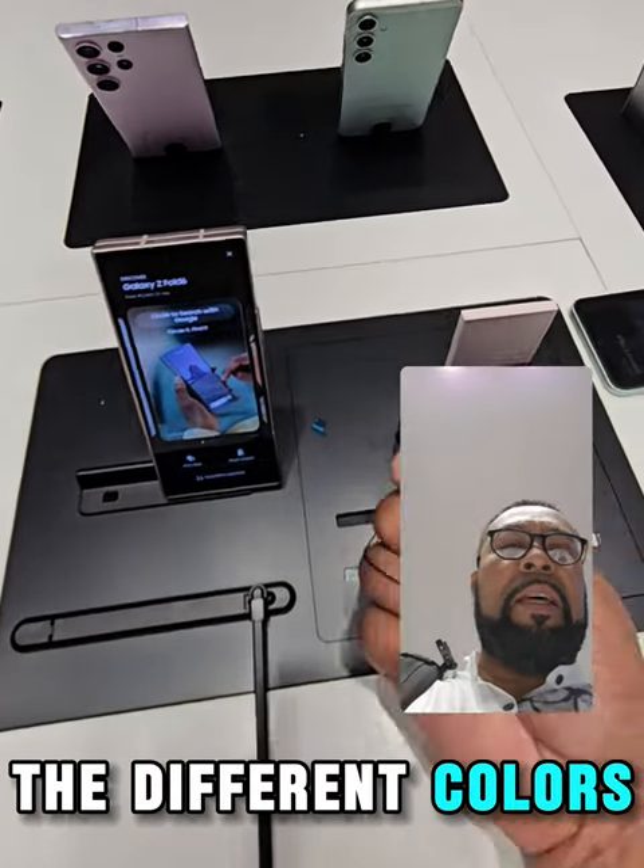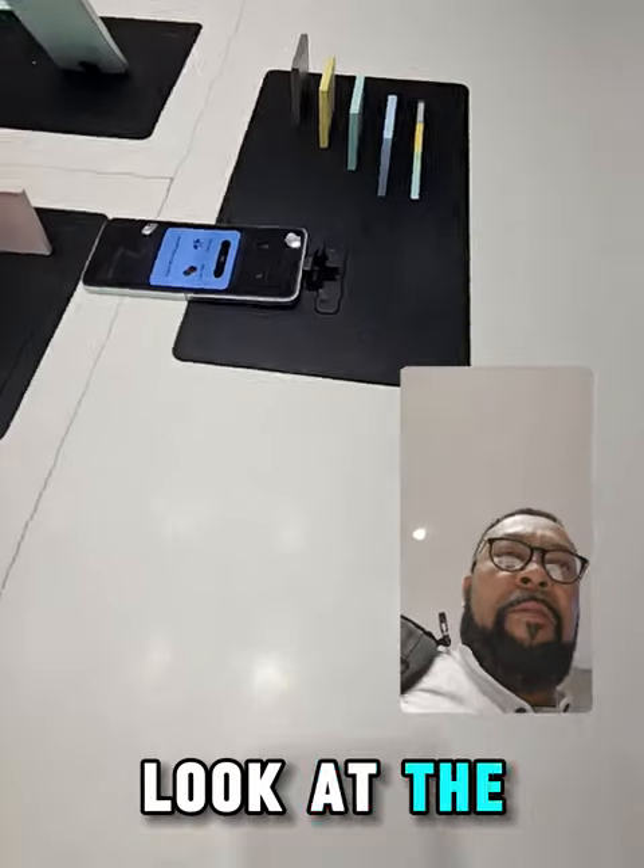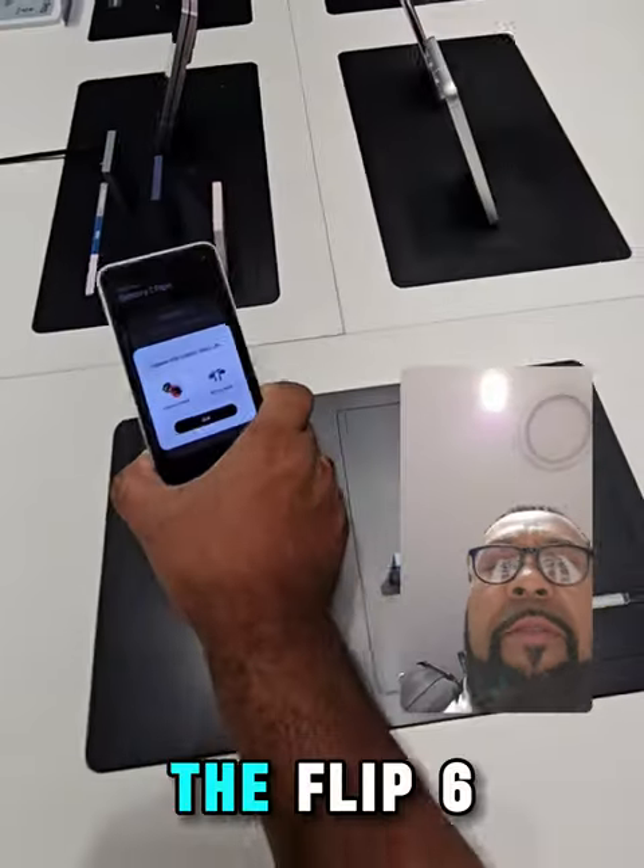These are the different colours. Let's have a look at the Flip 6.